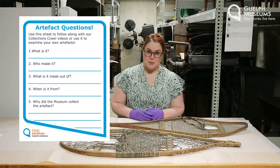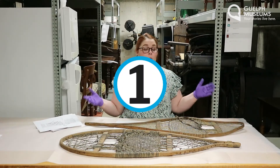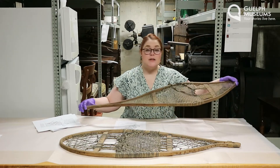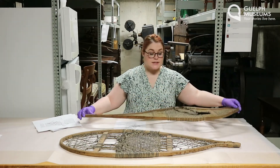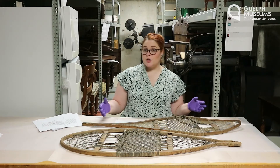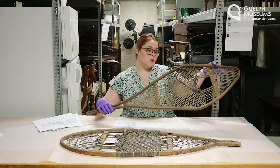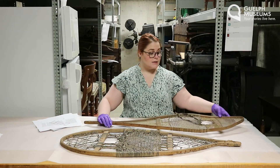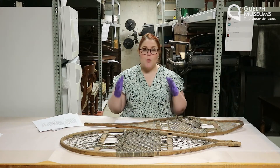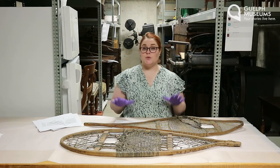Don't forget to follow along with your worksheet as we answer our five questions. Now question number one: what is it? These you might recognize right away — they're snowshoes, and this is easy to tell because people still use objects like these today. Snowshoes are objects that you would strap to your feet to help you walk on snow. Now before we dive into the fascinating history behind snowshoes, we're going to take a look at the really cool scientific principle that makes snowshoes work.